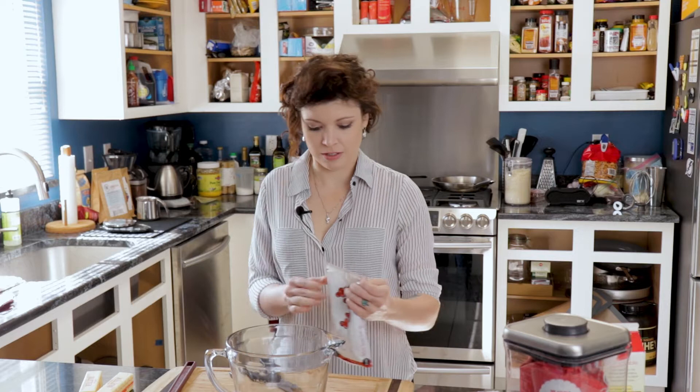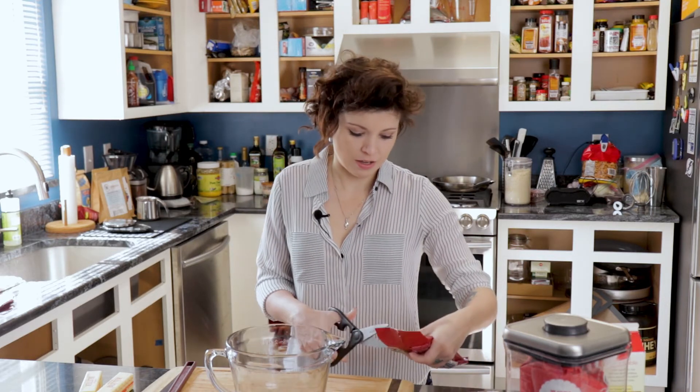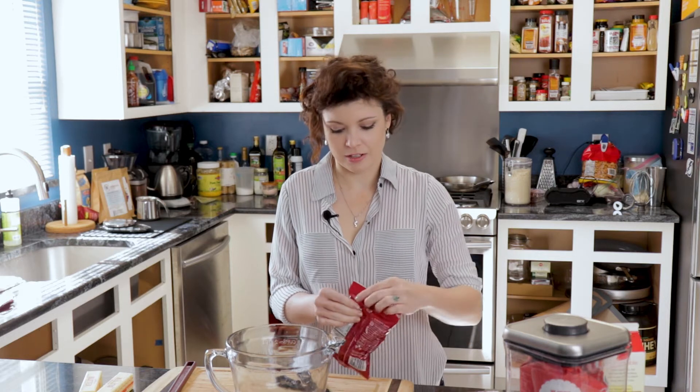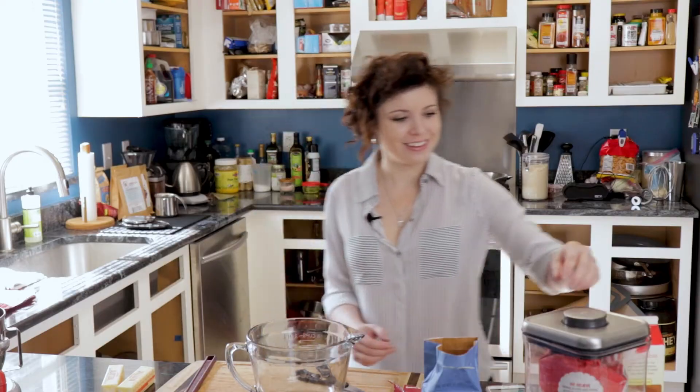I'm just going to get everything kind of cut up here. I'm like a pre-setup kind of girl. That's one of those things cooking videos don't tell you — like 'just add some bacon,' but they didn't calculate the 20 or 30 minutes it takes to cook that bacon. Twenty-minute meals is not really 20 minutes.